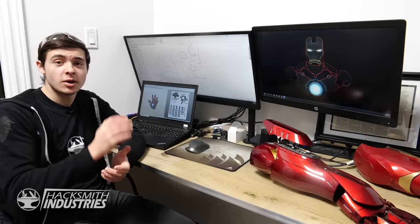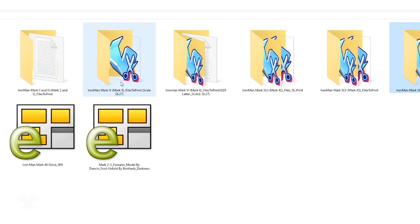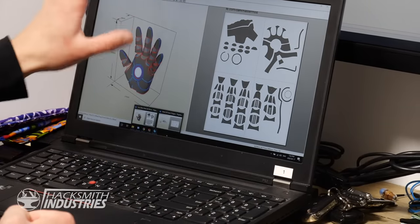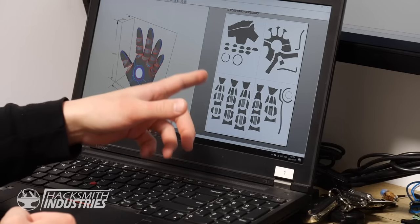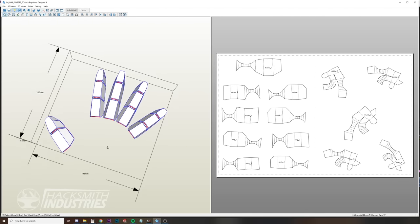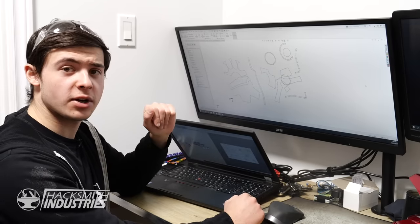As James mentioned, we've got the Pepakura files, but now we'll need to modify them in SOLIDWORKS to optimize them for fabrication. We actually have multiple marks of Iron Man suits and we're going to pull bits and pieces from each suit to optimize our fabrication. For example, this Mark 46 glove has large palm pieces, but the fingers are tiny little squares — we don't want to be cutting that much and figuring out which one goes where. So instead, we'll use the Mark 45 fingers which have nice large rectangles. Here's the DXF in SOLIDWORKS — let's start updating the design.